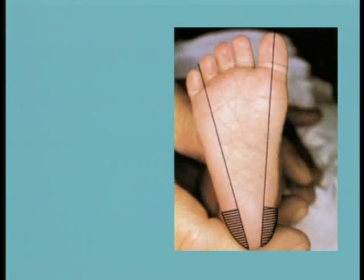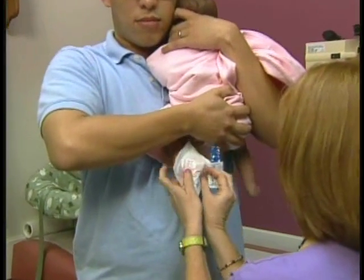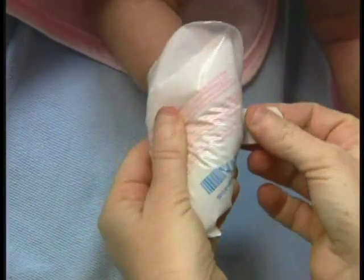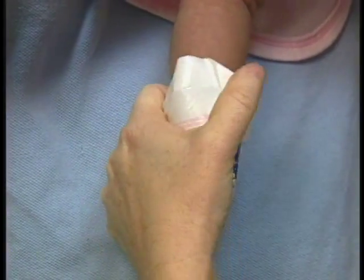For the heel stick, safe puncture sites are limited to two areas of the heel, as indicated on your screen. Doing the heel stick outside of these areas may puncture the baby's calcaneal bone. The heel must be warmed for optimum specimen collection. Use an infant heel warmer or moisten a soft cloth with warm water up to 41 degrees centigrade, wrap around the heel and hold it for three to five minutes.